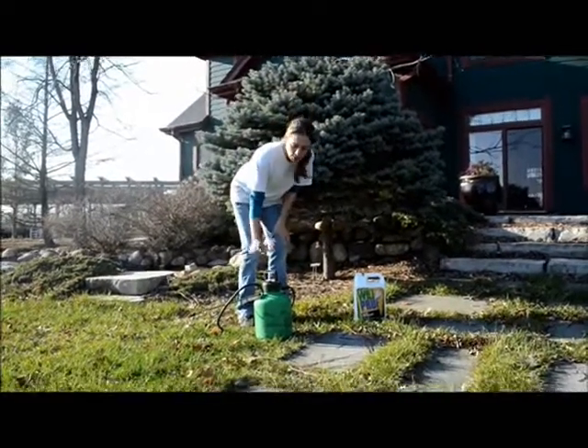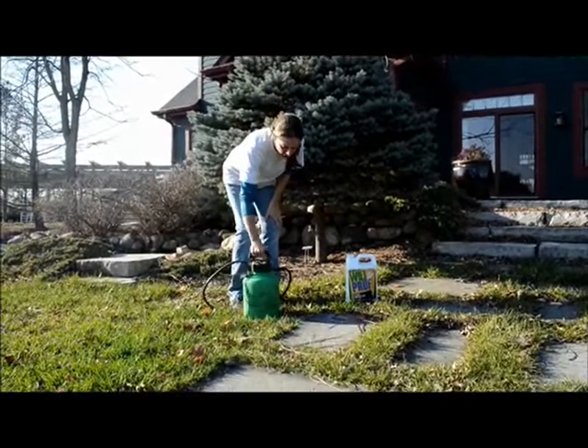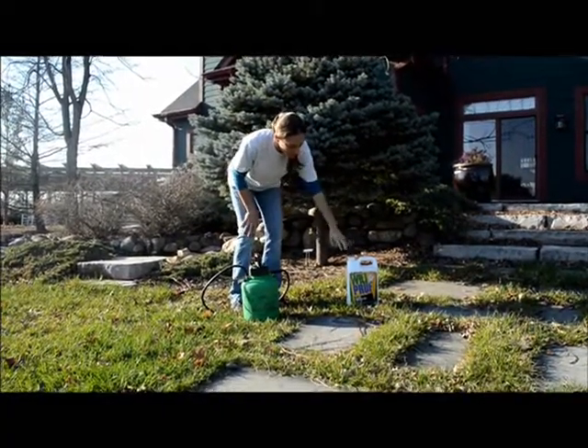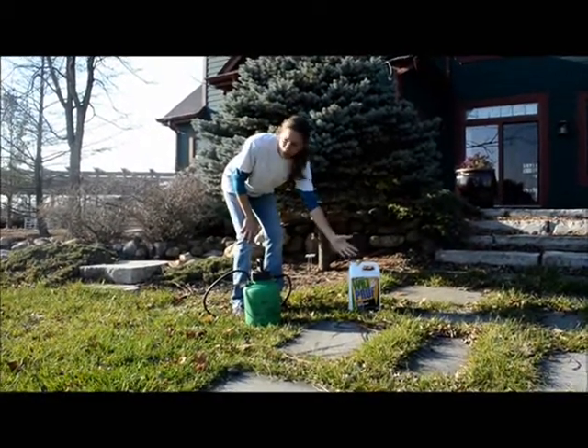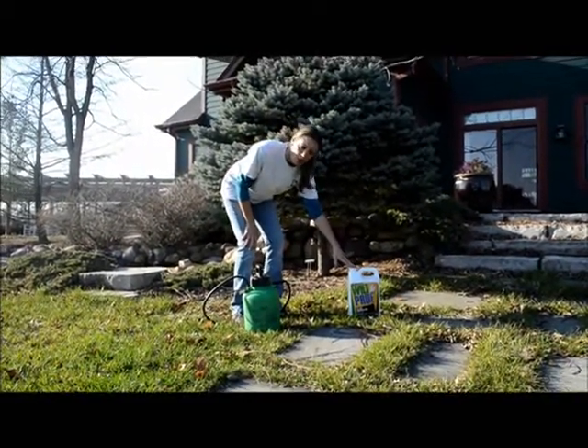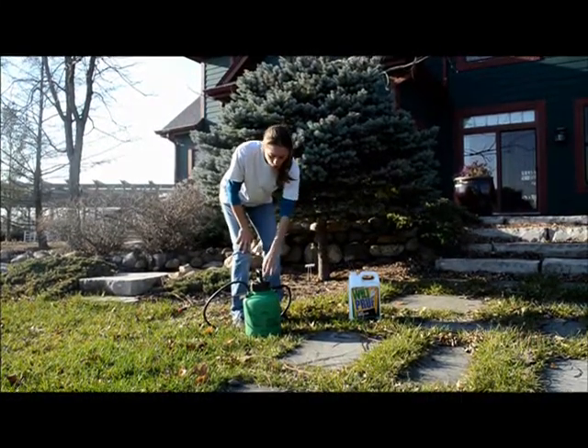It's really simple to use for the homeowner. I just have this spray bottle here, and all I've done is mixed this product into it. Always read the label. I've mixed this one at one part Wilt Proof to five parts water.